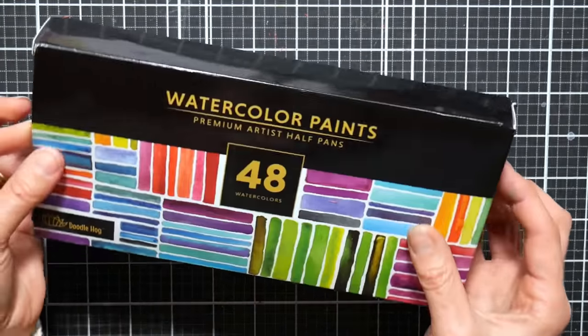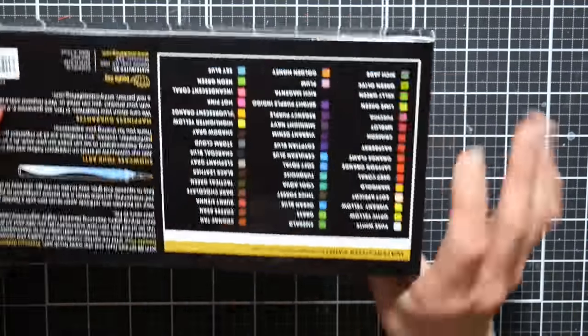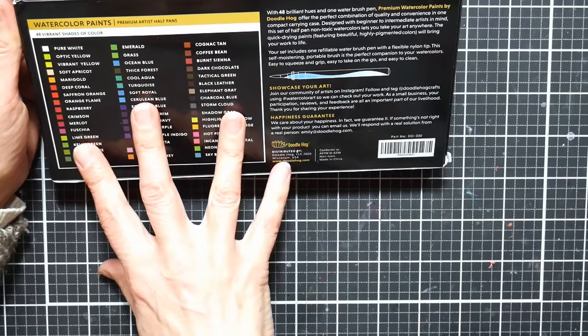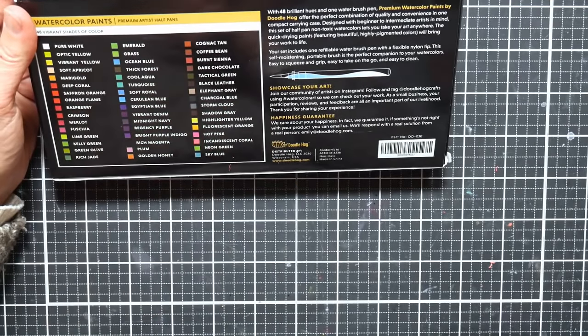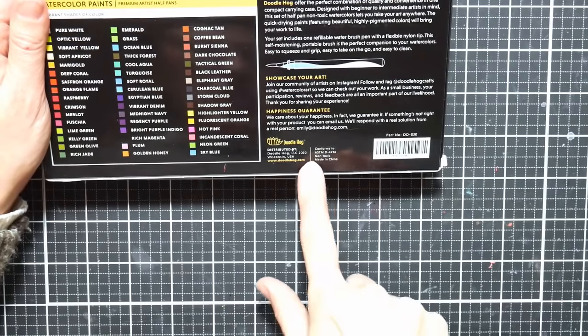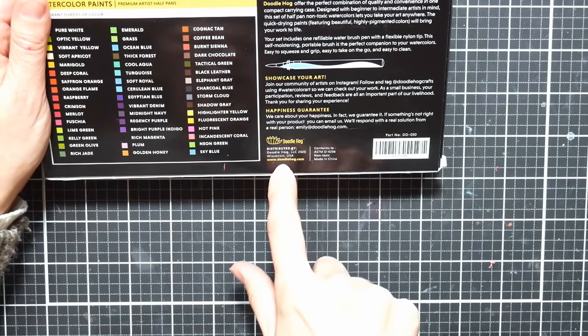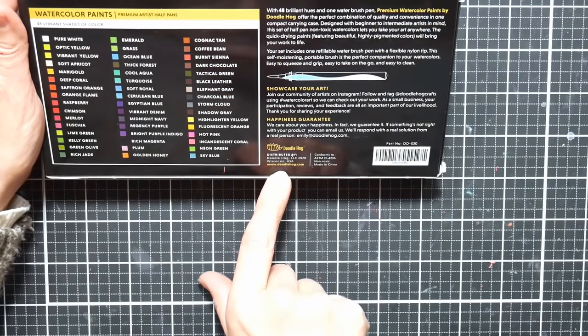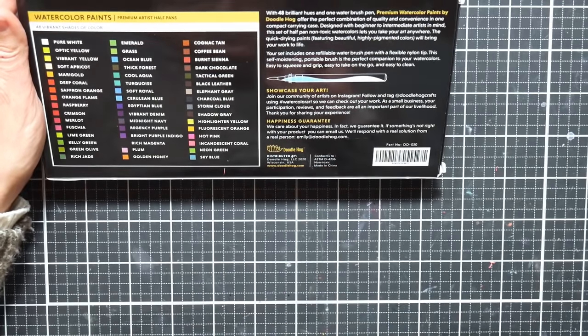It comes just in a plain lightweight cardboard box. On the back you've got a swatch of all your colors — 48 colors in all, including a white. It also comes with a water brush, and it is made in China, distributed by Doodle Hog out of Wisconsin, USA.